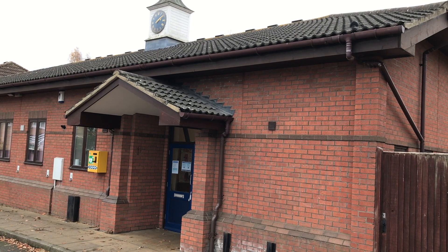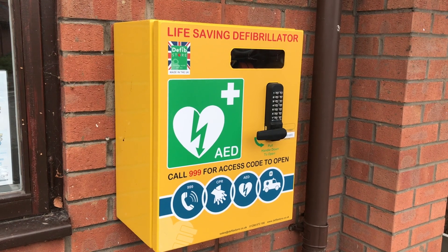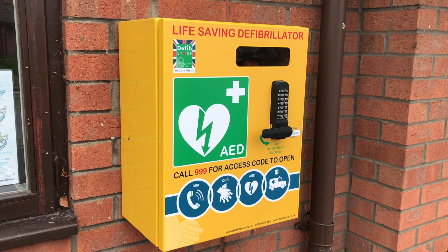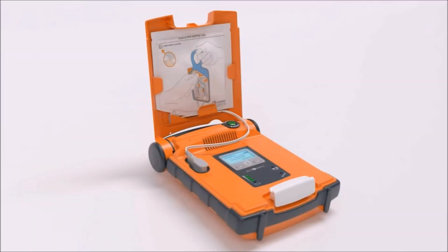Langford's AED is supplied by the firm called Cardiac Science. It's designed to work easily and even talks you through what to do in an emergency. What follows now is the firm's video instructions on what to expect and what to do. When you open the G5, you'll immediately hear...